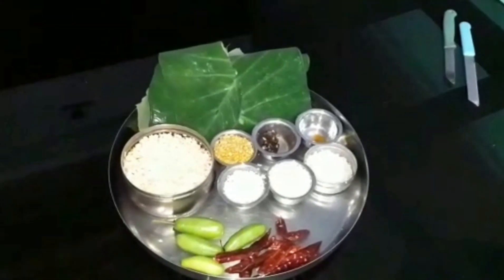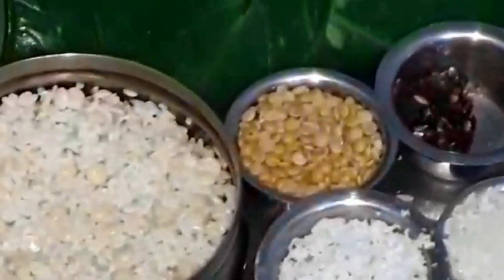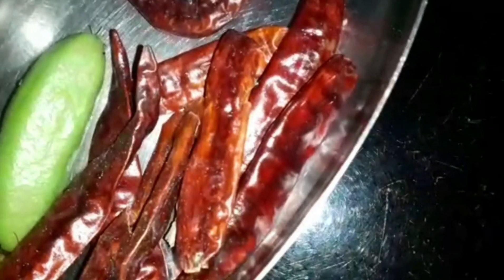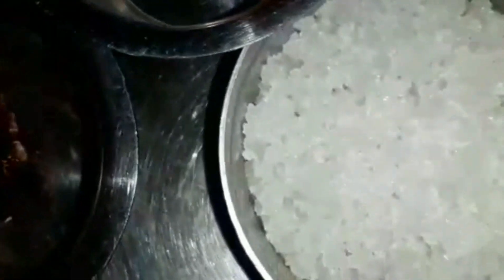Let's first list out the ingredients needed for patrada. We need the kolakesha leaves or chembayala, 1 cup tor dal, and 1 cup rice — rice and tor dal in equal proportions. Next is 1 to 1.5 cups grated coconut, then 10 to 15 red chillies according to your spice level, and some bilimbi, called bimbul in Konkani or irumban puli. Also a small piece of tamarind, a small piece of asafoetida or hing, and salt as per your taste.